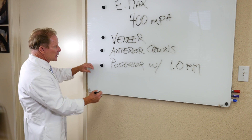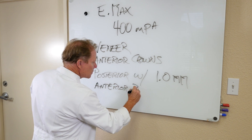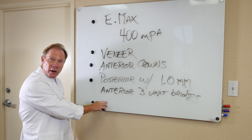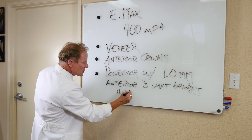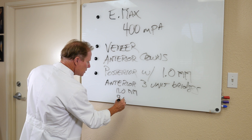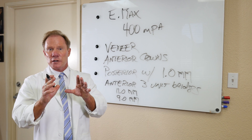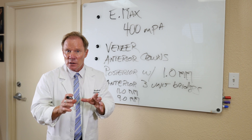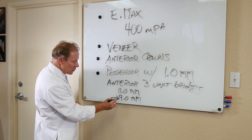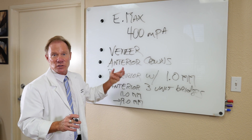The other application for Emax is anterior three-unit bridges. The maximum pontic width is 11 millimeters in the anterior — that's a single pontic — and 9 millimeters in the posterior, which is a premolar. I have no problem going with a bridge from 27 to 29 or 20 to 22 with Emax, but as soon as we replace a molar where the pontic width is greater than 9 millimeters, we switch to either PFM or zirconia, either substructure or monolithic.